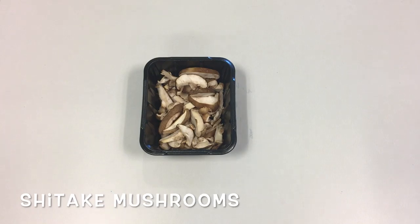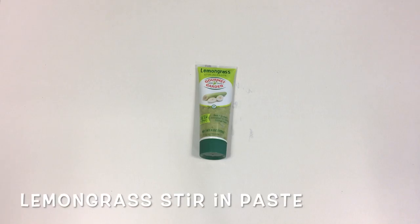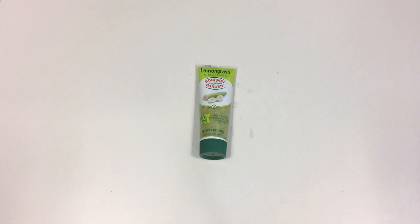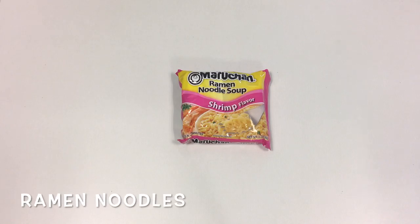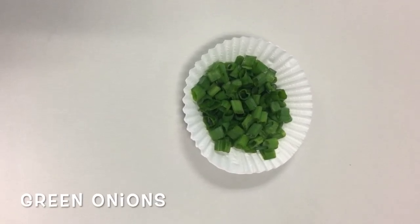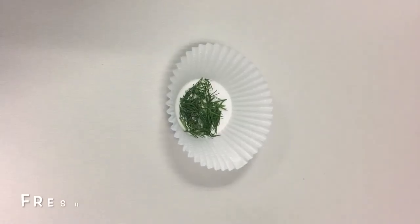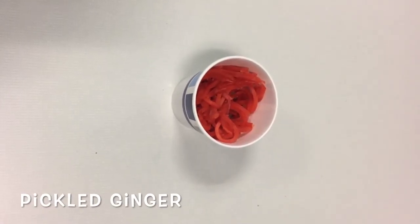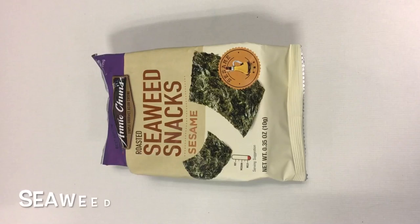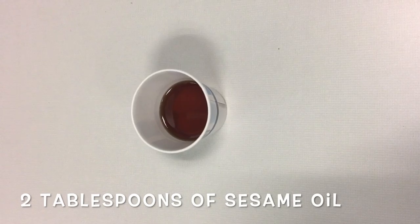For ingredients, you'll need shiitake mushrooms or any variety of your preference, Sriracha mayo, lemongrass flavoring — I buy the stir-in paste but you can also use fresh lemongrass or the dry packets — a packet of your choice of ramen (it doesn't matter which flavor), freshly chopped green onions, a soft-boiled egg, freshly cut dill, pickled ginger (usually found at any Asian grocery store), roasted seaweed snack, and about two tablespoons of sesame oil.